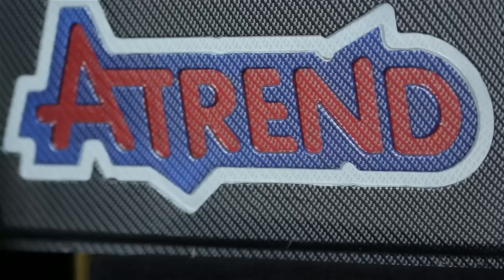Hey everyone, here we are at the ATRAN headquarters. My name is Anil. I'm here to introduce you to the brand new liquid ink hydro kit.